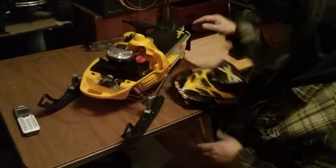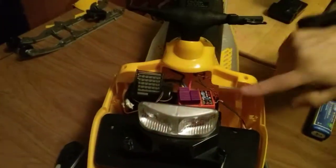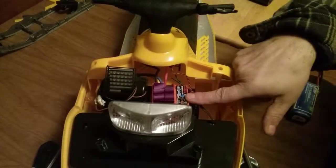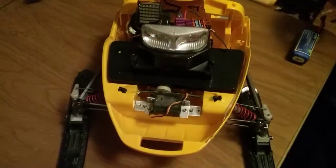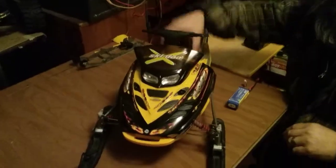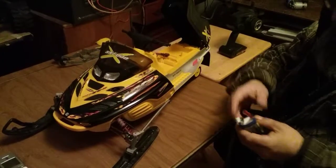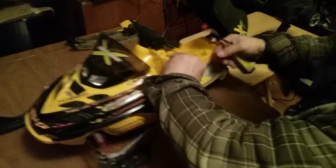If you look inside you'll see the stock motor with a Super Rooster speed controller. I'll show you that after — if it doesn't work too good I'll show you. It's gonna have to be 3S because the Super Rooster can't handle 6S, so we'll be trying it on a 3-cell.